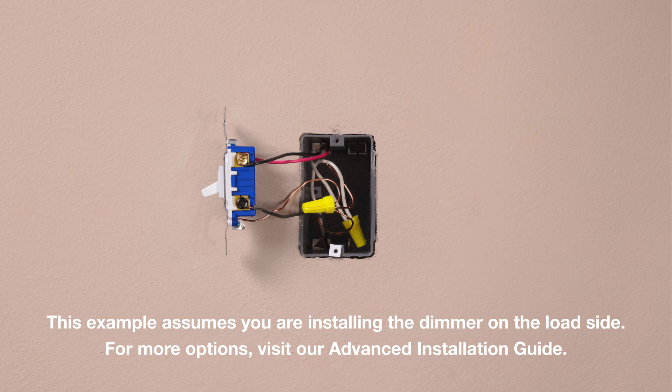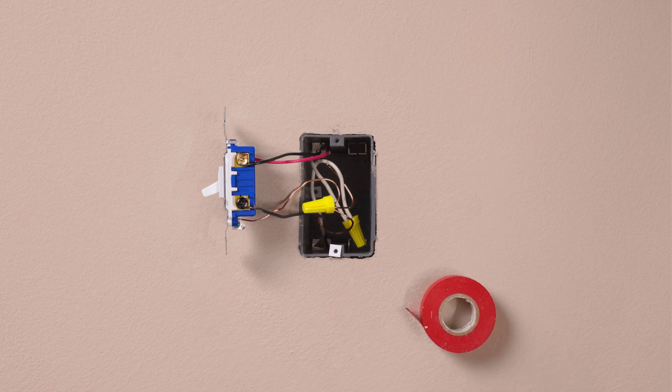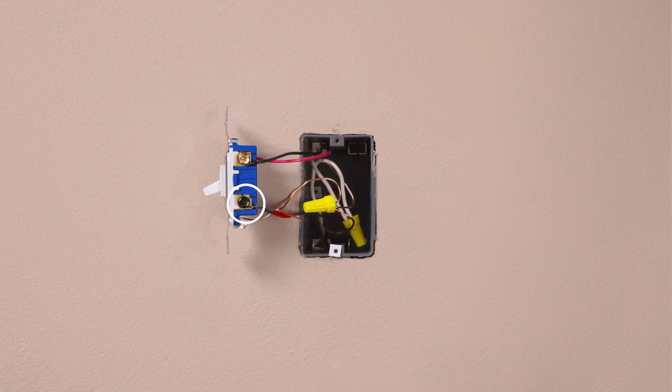If you have two switches that control this light, you should have three wires plus a ground connected to your old switch. Take a piece of electrical tape and tag the wire connected to the different colored screw of the existing switch. This is typically a black wire. Then remove your existing switch.